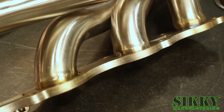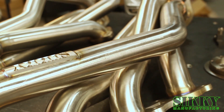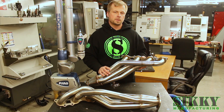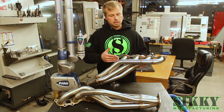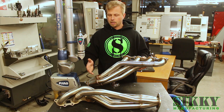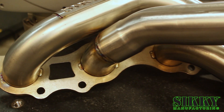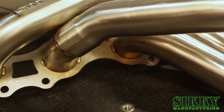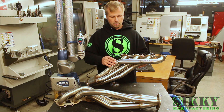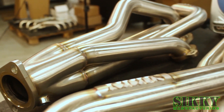These headers were designed with extremely tight tolerances to ensure proper fitment every time. One of the things that sets our headers apart from the competition is the fact that we use CNC mandrel bent one-piece tubes in most cases. This particular header has one exception where, due to fitment, we had to two-piece one runner, but the rest of these tubes are all one-piece. That means no seams, no butt welds, maximum airflow, and maximum performance.